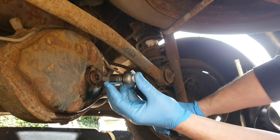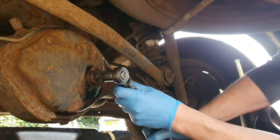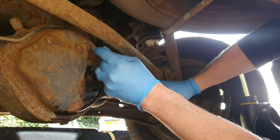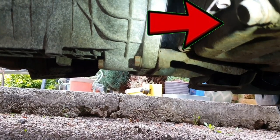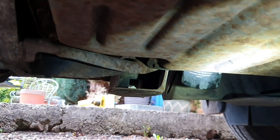The torque setting on this one is slightly less at 50Nm. The oil drain plug is just at the bottom of the sump, below the driver's side, and the oil filter is pretty much about in the middle.